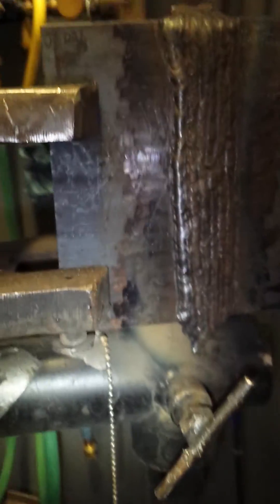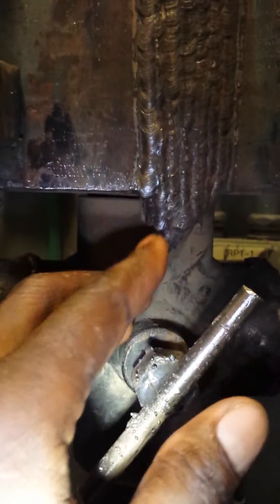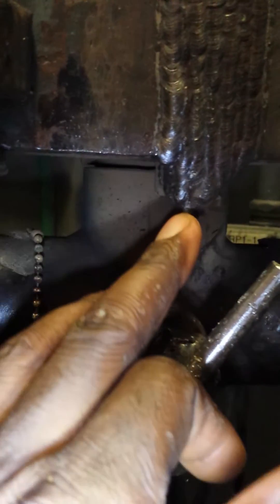This is about six hours later. This is a 3G vertical. And it's common to see this right here at the bottom — that's where you're actually going off and carrying your weld bead all the way out. This is how you want to do that.